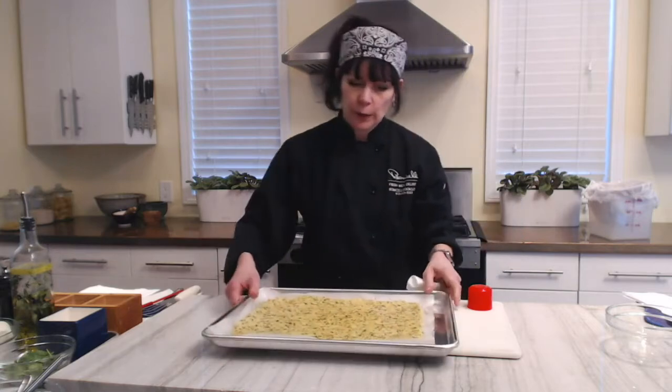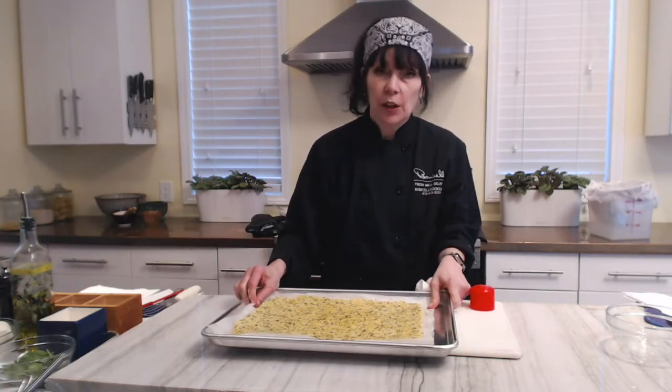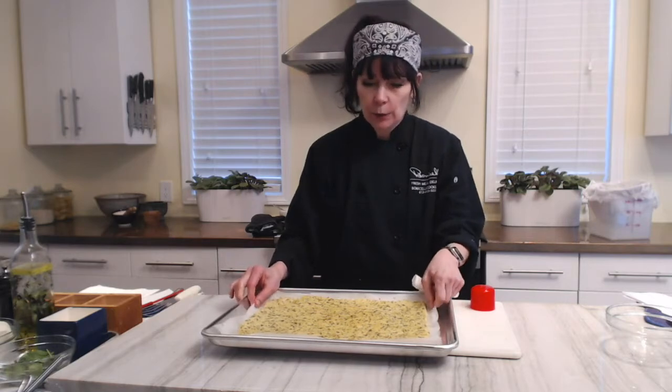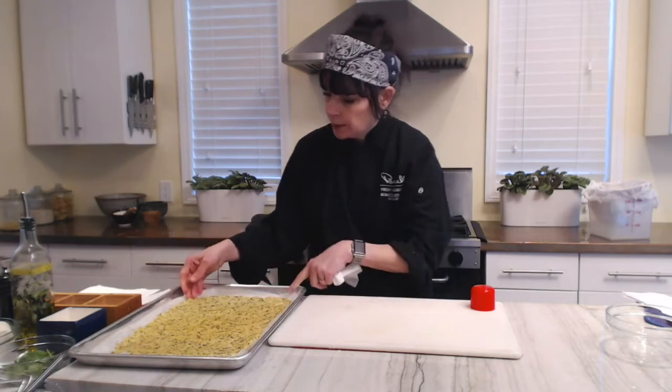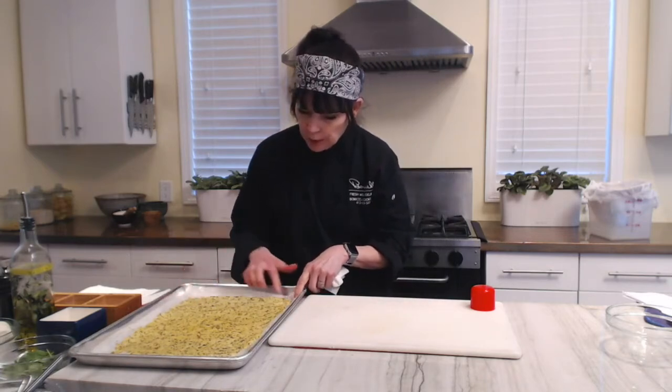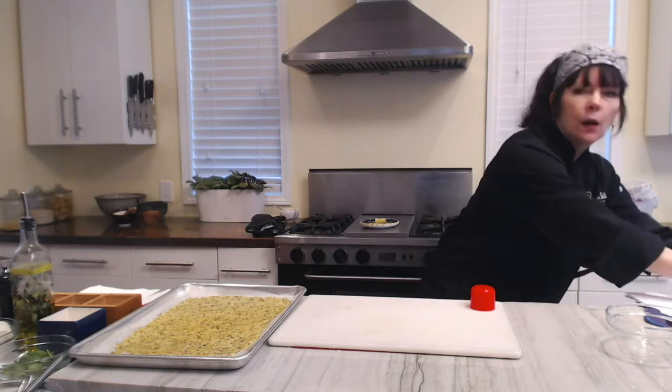And that's what we have now. You can see it's kind of a golden brown — it really did change in color, it's not as light as the other one was. I can see the edges are starting to brown a little bit, and that's just perfect, just what I want. Now the topping.